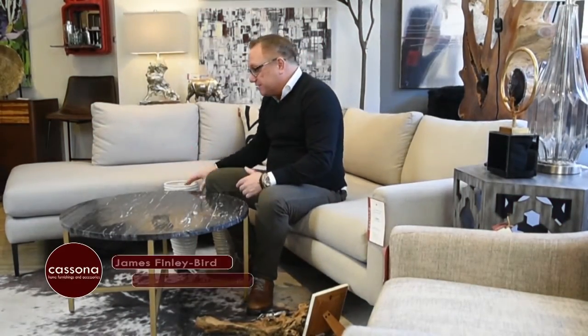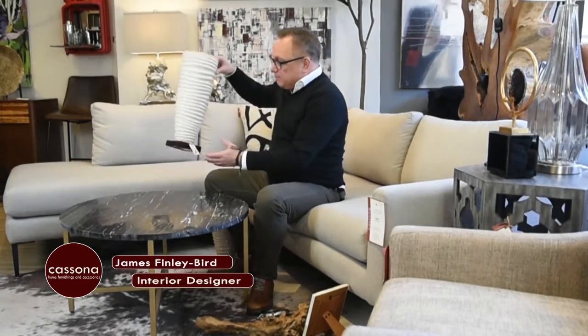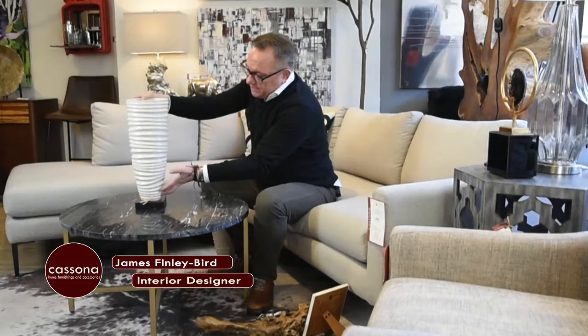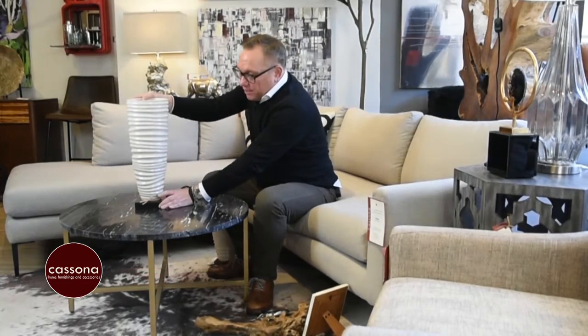I'm going to show you how to put a tablescape together this afternoon. The first thing you want to start with is your highest piece. I chose these ceramic vases with a lot of texture in them. We'll go ahead and start that at the top, and then you want to work your way down, almost making a pyramid, working your way down.